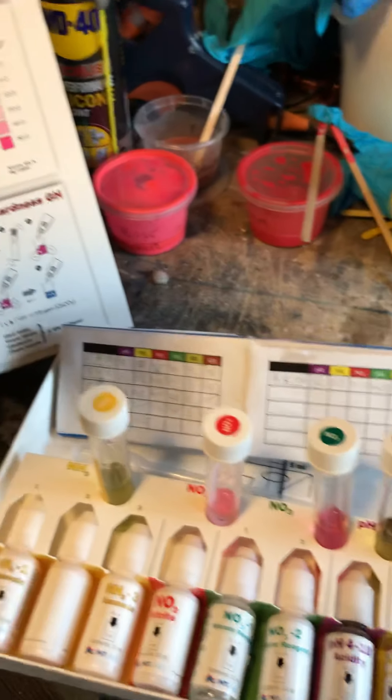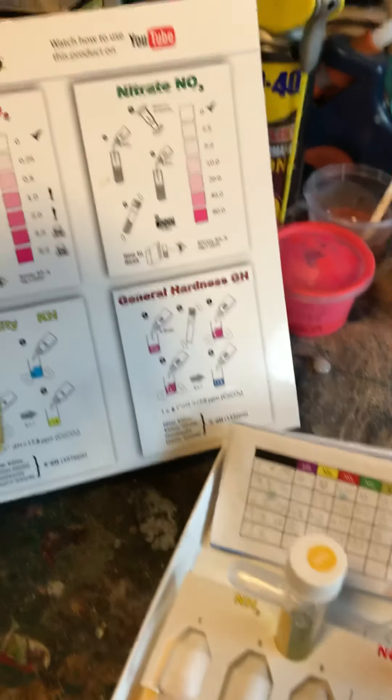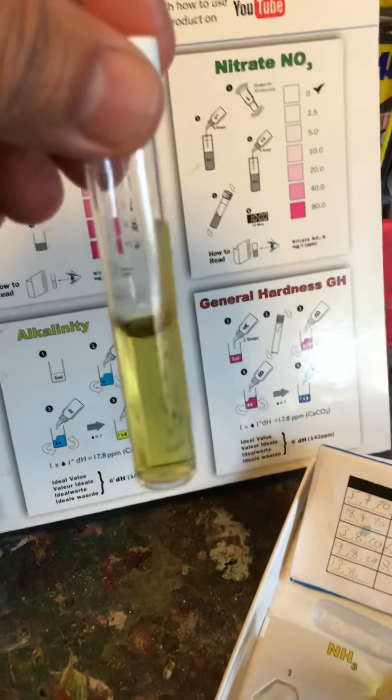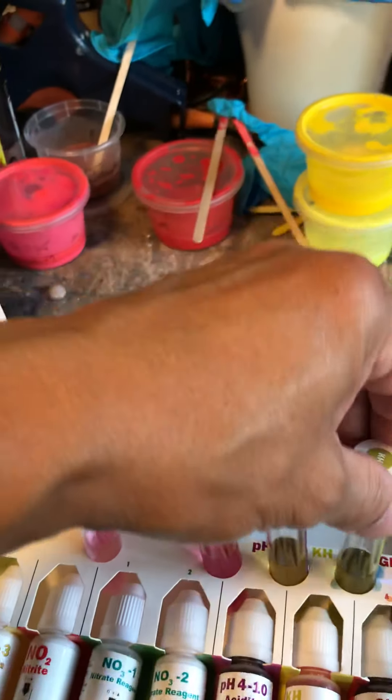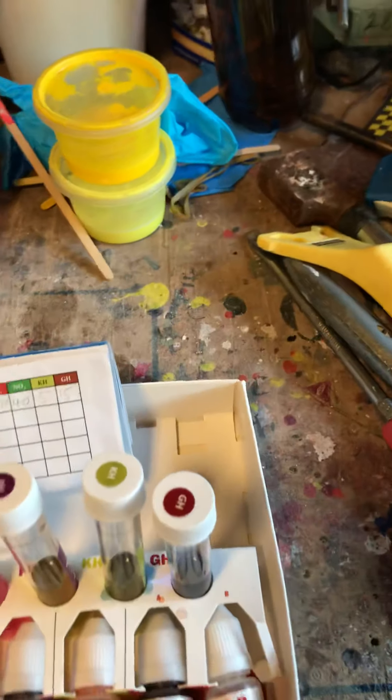KH — I think I'm okay with that. KH is coming out at 5. I think the range is around 6, so it's coming out at 5.